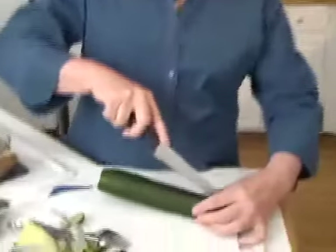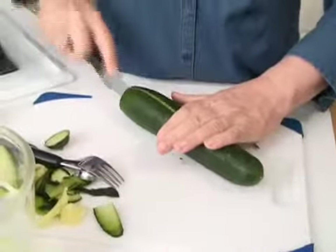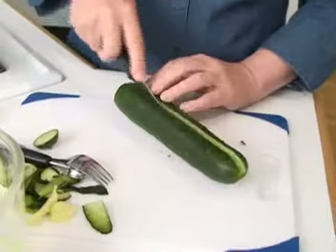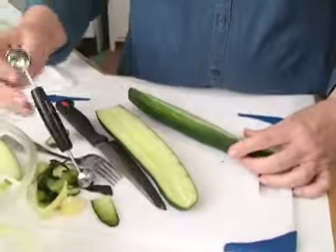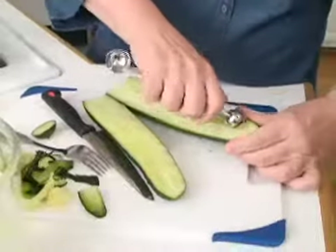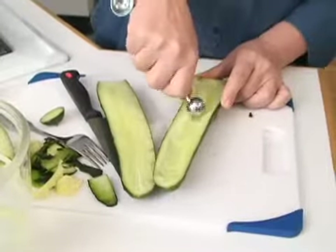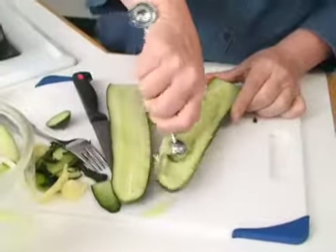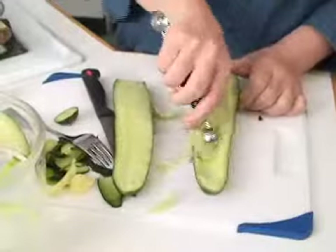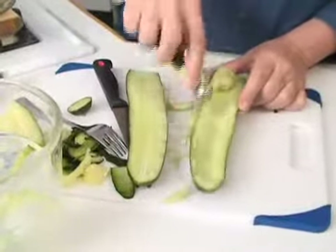Cucumbers can be cut lengthwise instead of in slices. One of the things you can do is take out the seeds and you end up with little boats. This one has bigger seeds than our last one, so I would take the melon baller and go down the middle and take out the seeds. Now you have a little boat — be sure that you don't go all the way to the end, as the seeds stop before the end.